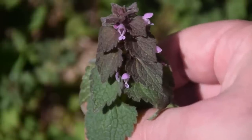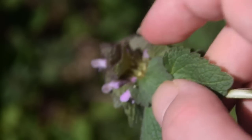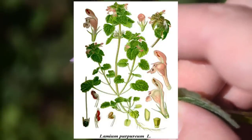Purple dead nettle is one of those plants that when you see a picture of it, you immediately recognize it but never knew what it was called. In this video, we'll learn how to identify it and use this miraculous plant so that you can have another herbal ally to add to your edible and medicinal arsenal.